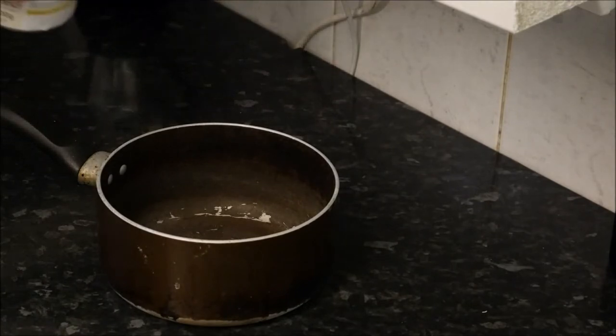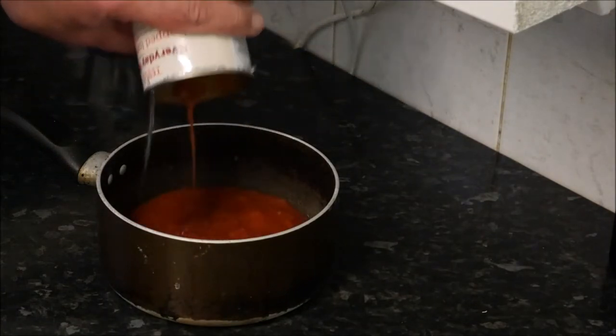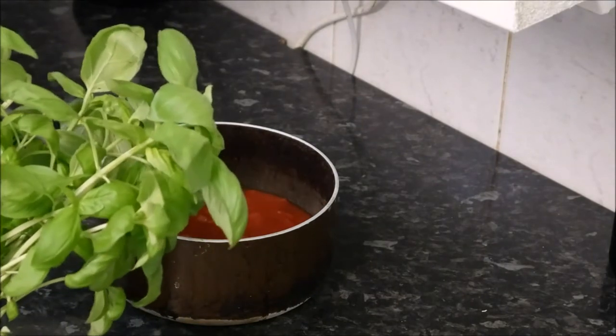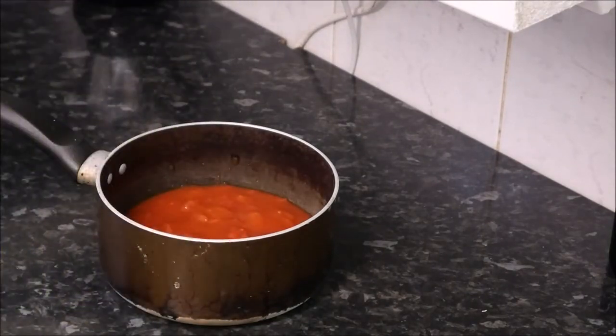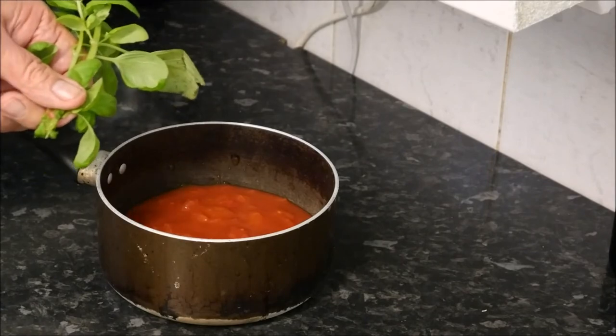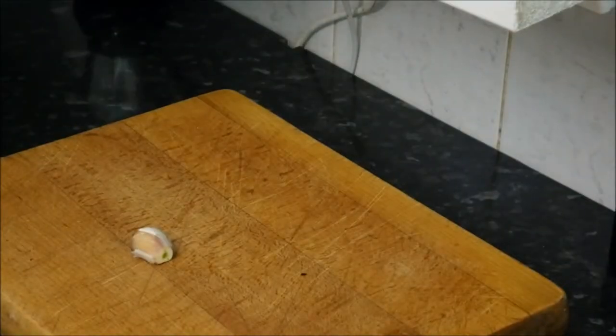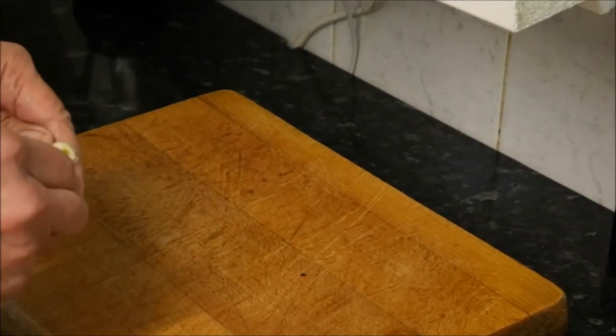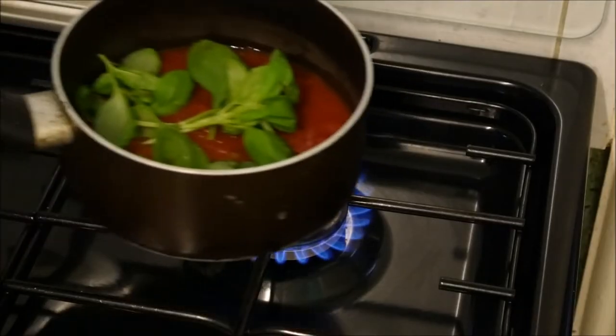First we take one tin of chopped tomatoes, in they go. Some fresh basil leaves, about that many should do, stalks as well. One garlic clove, skin removed, onto the hob.